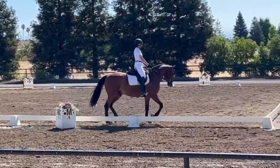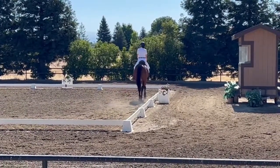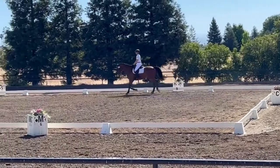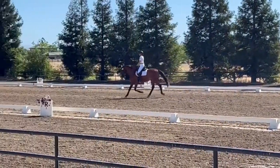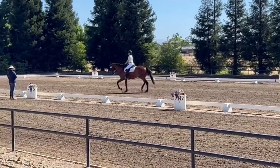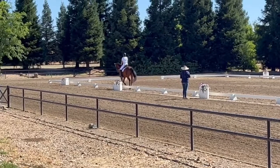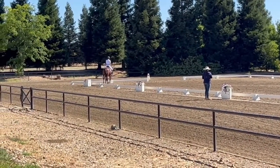H, C, chain frame, length against stride, hit tride. C, working trot. L, H, leg yield left. D, L, working trot.